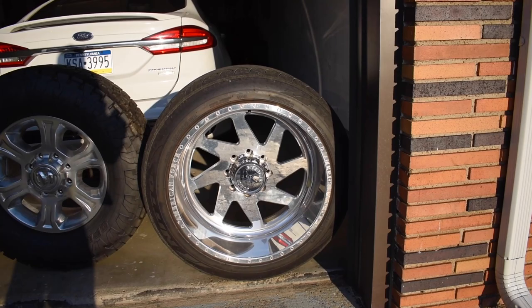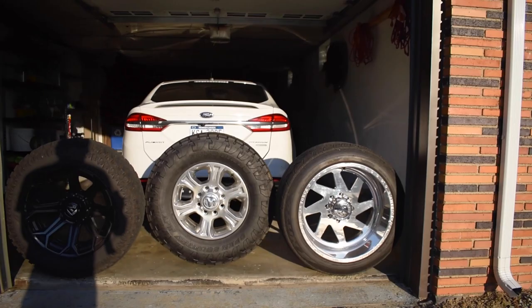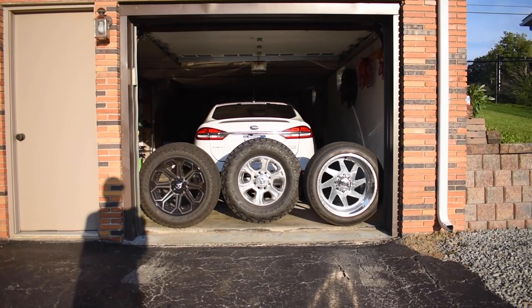And then of course last week I splurged and bought a set of used American Forces — a 22x12 American Force Jade SS, wrapped in a Nitto 420 305/45, obviously a 22-inch tire. Looking at them all together, the Forces and the Toros/Fuels should be about the same overall size, while the Toyos on the stock wheels are almost a 35 — a little bit taller.